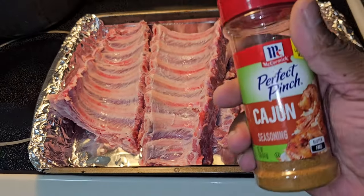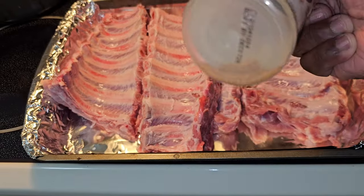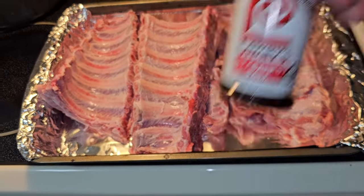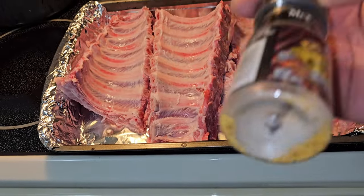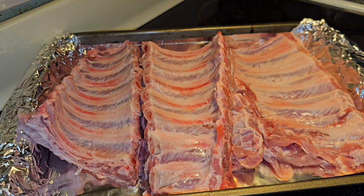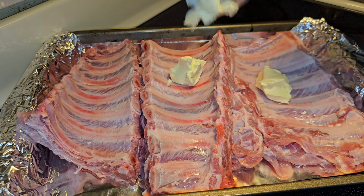So what you're going to need is some cajun seasoning, some Lawry's seasoning — I'm out of season-all today so we're going with Lawry's — and some garlic butter. First we're going to start off with some butter, then we'll go with the cajun seasoning, just a little bit.